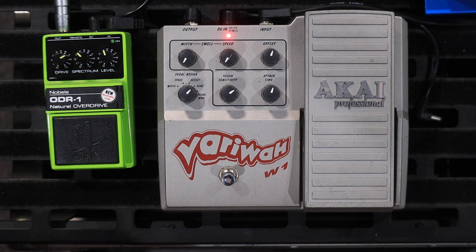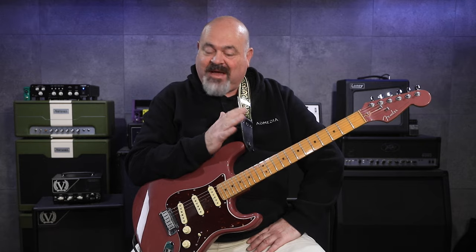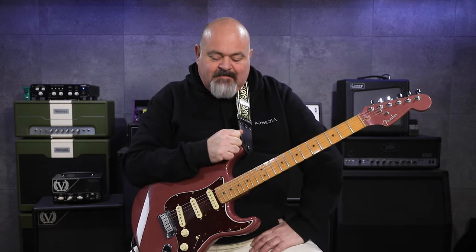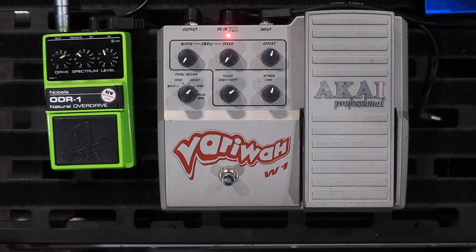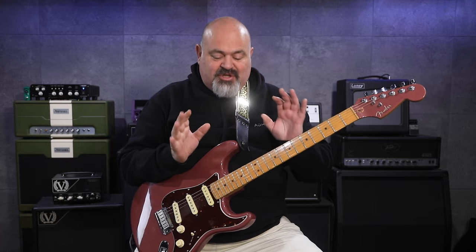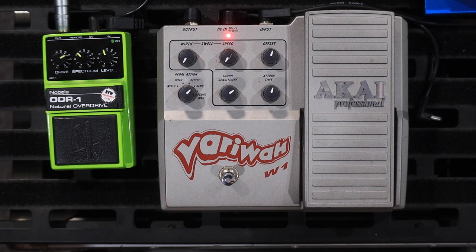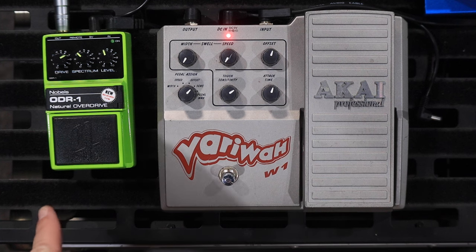Akai did actually make guitar pedals. There's actually quite a few of them out there if you go searching for them. A lot of these are from the sort of 90s and 80s. They're pretty cool. This is the very wah W1 and it's actually three different types of wah pedals. So this is all about flexibility. I think it's pretty massive — you can see the Nobles beside it there.